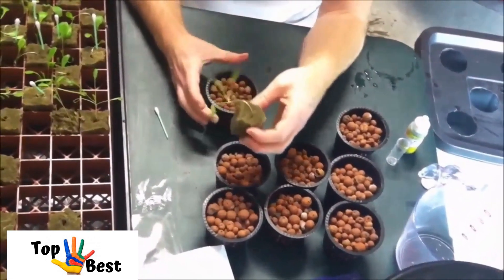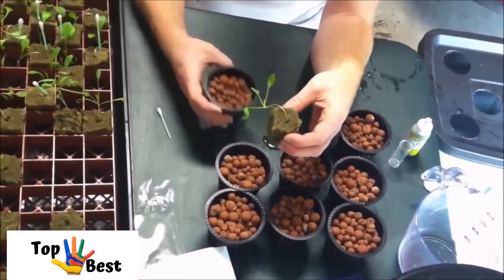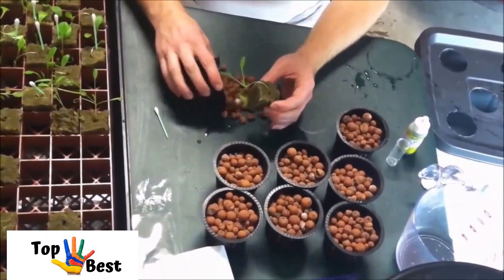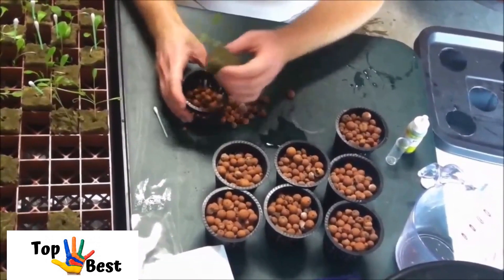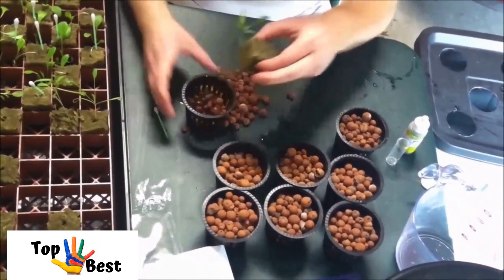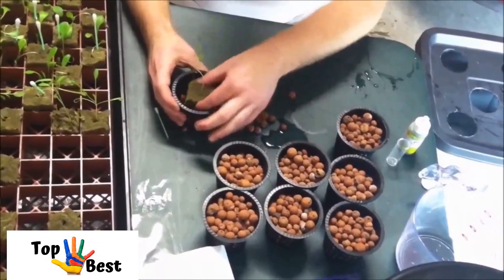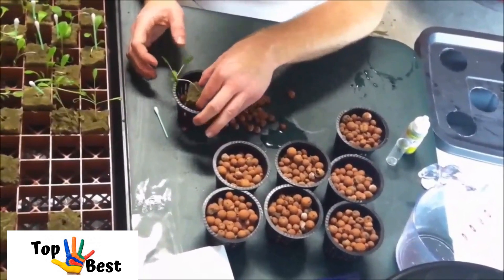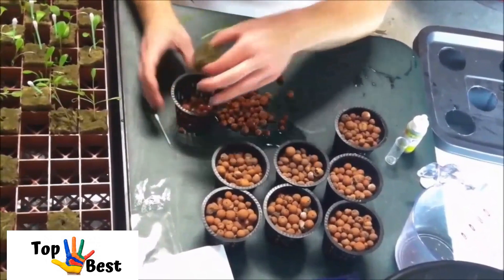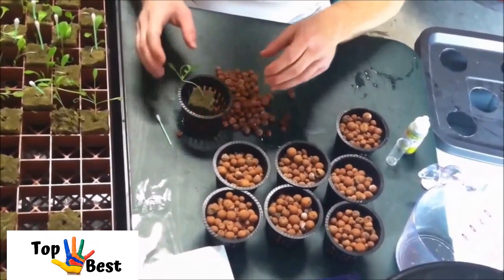The next thing we're going to have to do is put our seedling into the little grow basket. I'm going to go ahead and dump out some of the media to get it sitting at the right height — still a little high. There we go.